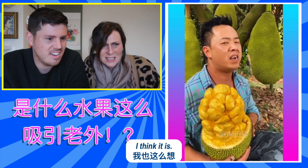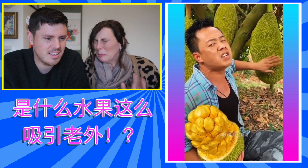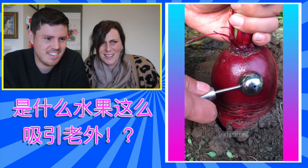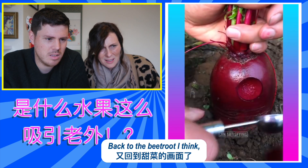I think it is. Oh, smelly. Oh no. Oh no. Back to the...